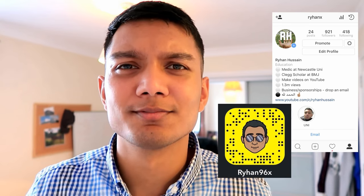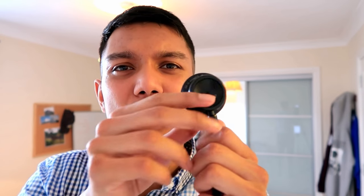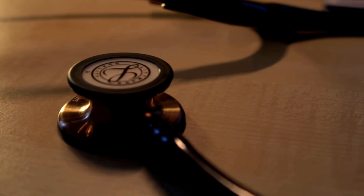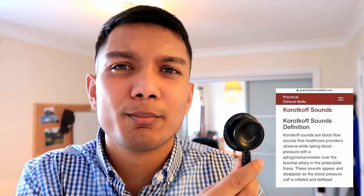Let's start with the actual video. Here's a quick guide on the different parts of a stethoscope. This is the head of the stethoscope. On the smaller side is the bell, and on the other side is the diaphragm. The diaphragm picks up higher frequencies like heart sounds and breathing sounds, while the bell picks up lower frequencies such as Korotkoff sounds when measuring blood pressure or detecting heart murmurs.